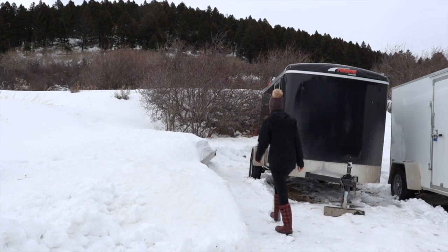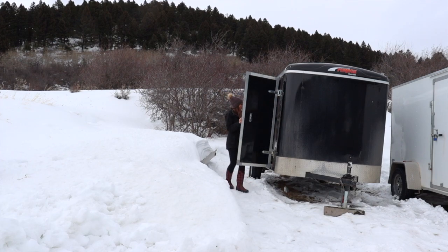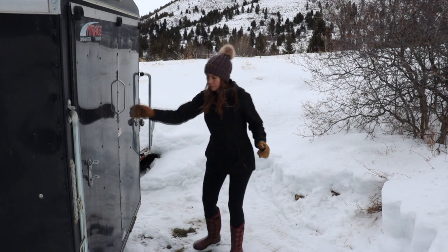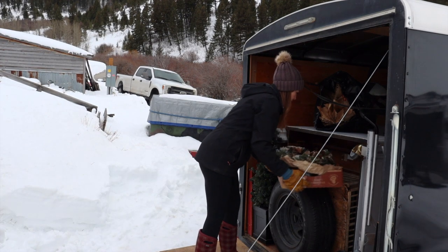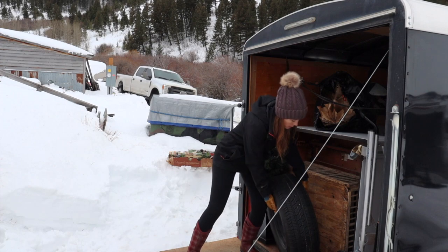Hi there, welcome to Seoul Station. I'm Bryce and in this video I'm going to show you a few different things. I'll be working on my trailer, which is what I use to haul all of my stuff to my vintage markets. I also have a couple of pieces of furniture I'm going to be working on, and at the end of the video I'll show you our spring market booth space. I hope you enjoy.